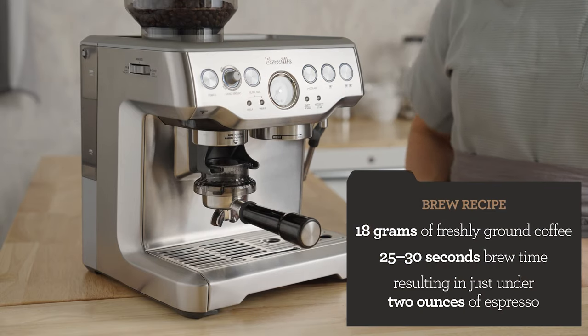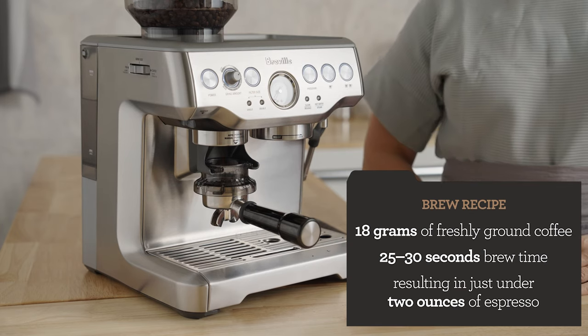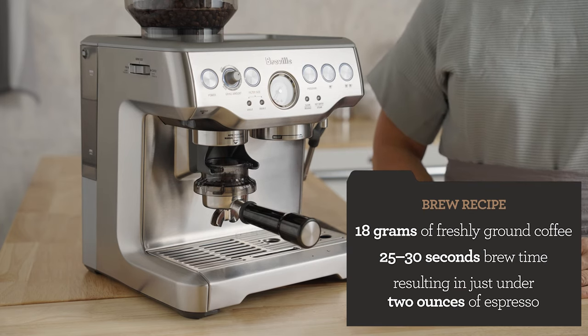My starting brew recipe is 18 grams of freshly ground coffee, 25 to 30 seconds brew time, resulting in just under 2 ounces of espresso.